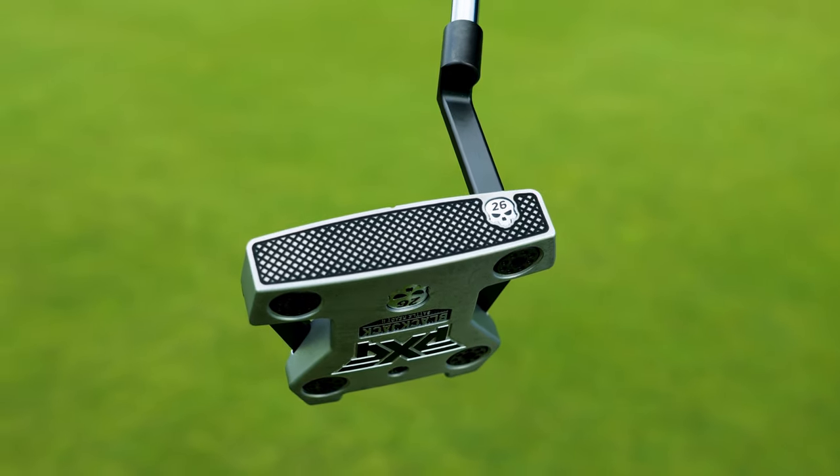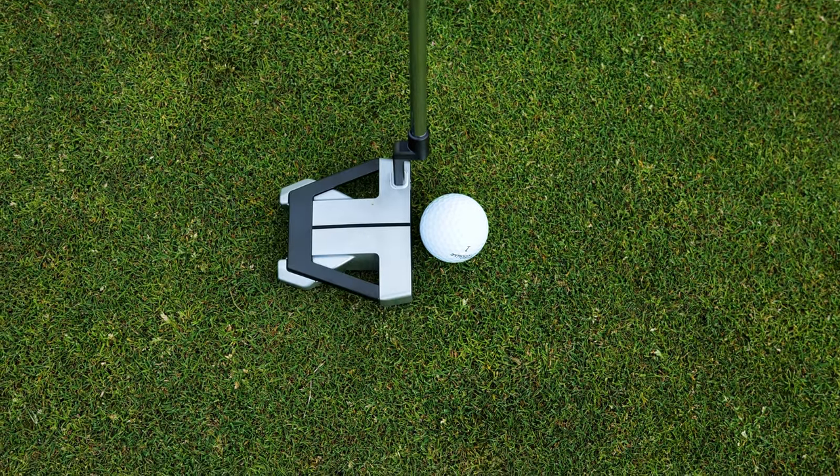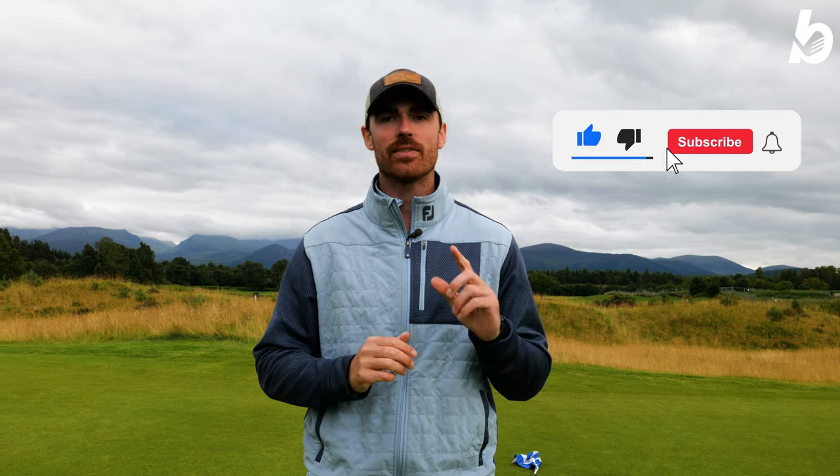From 10 feet it's where you're going to hole those all-important putts. The PXG Battle Ready 2 putters are absolutely superb. A big thank you to McDonald Hotels and Resorts for hosting us here today on their championship course at Spey Valley, and a big thank you to everyone who tuned in at home. If you enjoyed the video, hit that like button, give us a sub, hit the bell, and we'll see you next time.